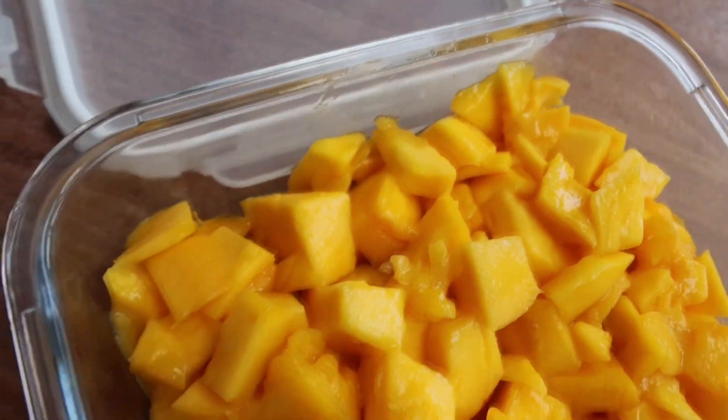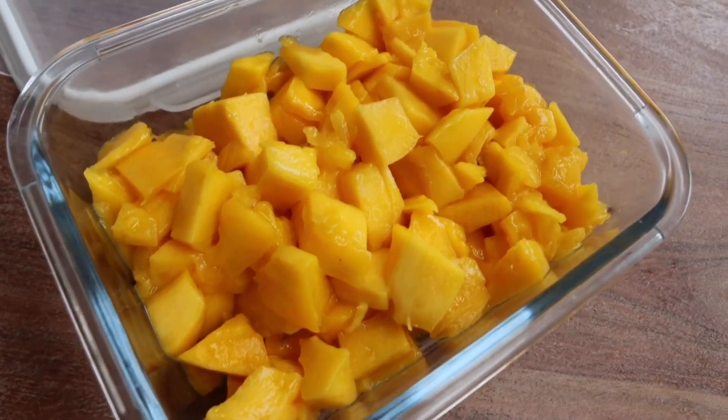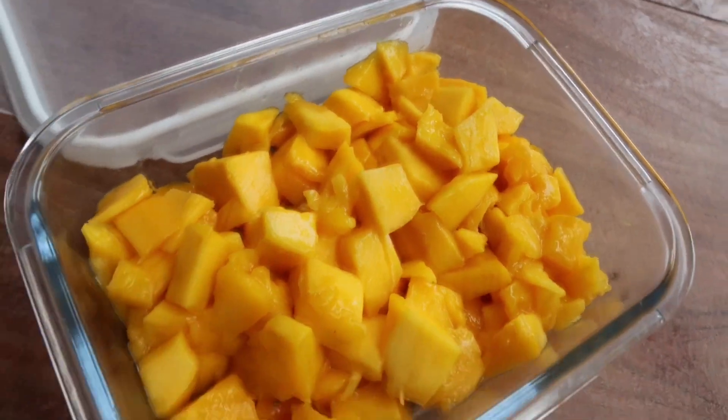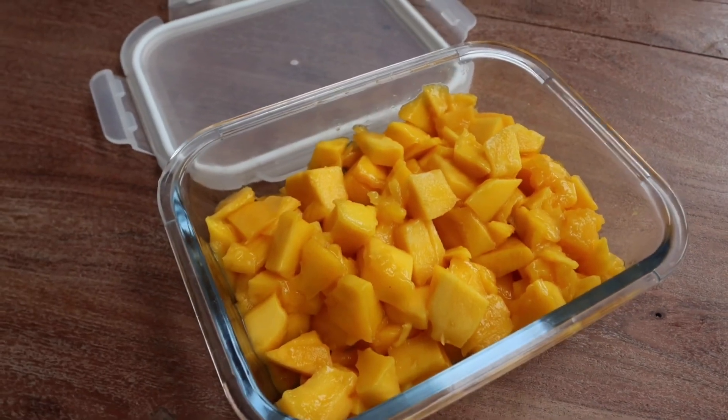We've got our mangoes now cut into little pieces. As I said, it has to be a ripe mango, and what we're going to do now is freeze it overnight before we can make our ice cream. We'll need 300 grams of mango, ripe and frozen.